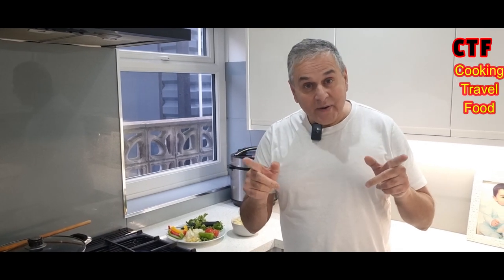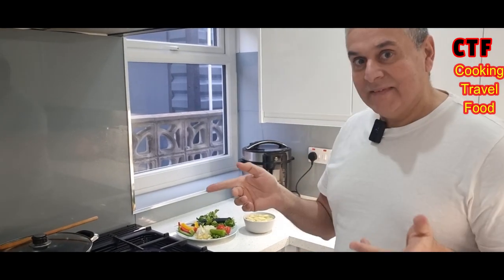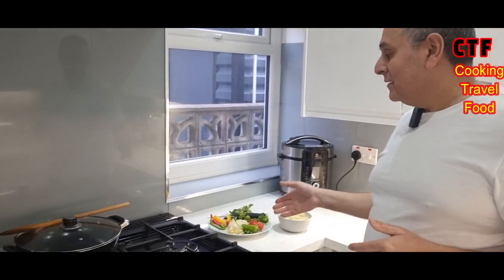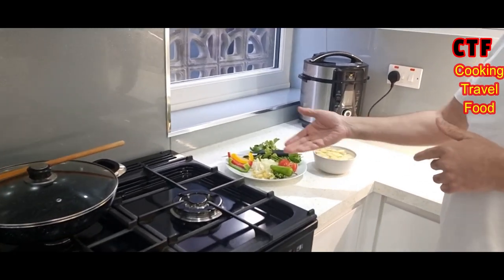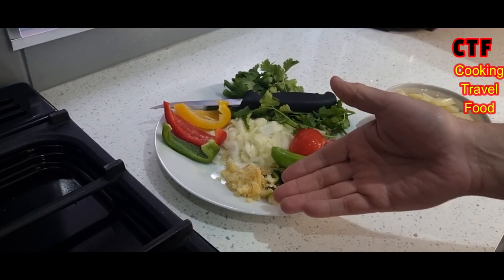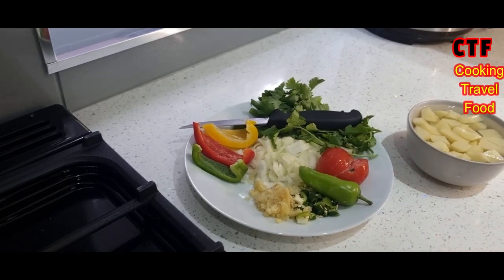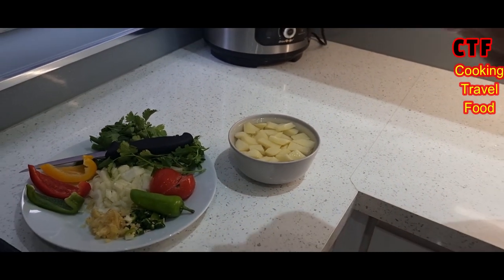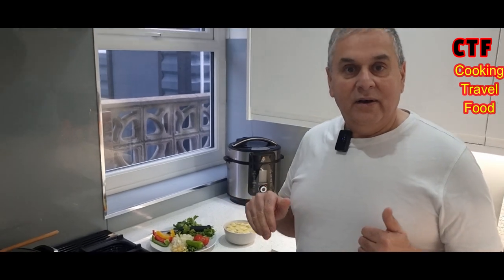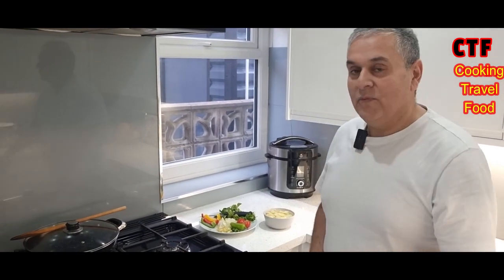For those of you who don't eat meat, we're going to do a vegetarian one today. We've got potatoes, coriander, tomatoes, chilies, garlic, ginger, onions, red peppers, and we're going to put eggs in as well. So eggs and potato — stay with me, we'll be making that shortly.